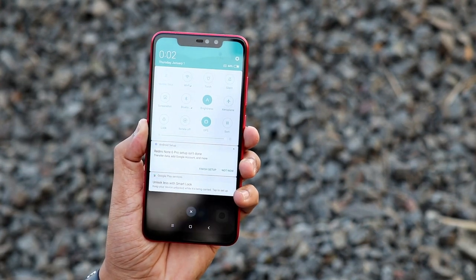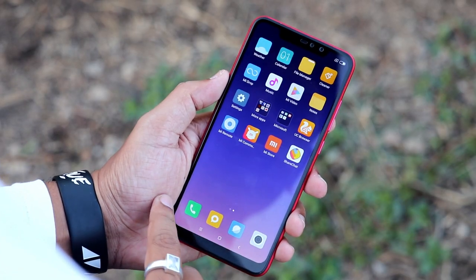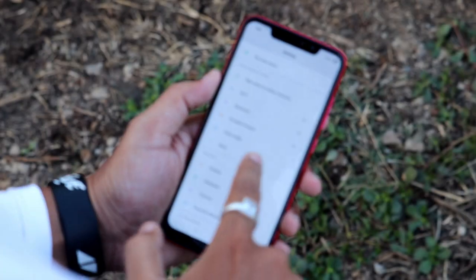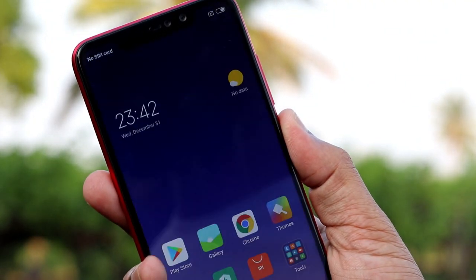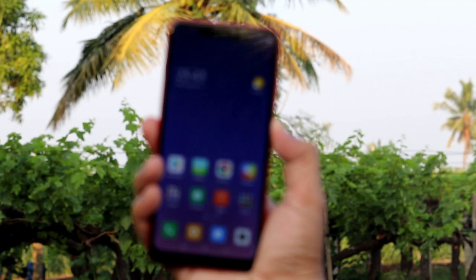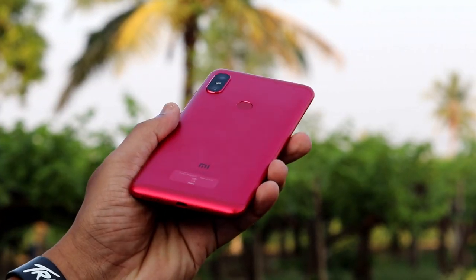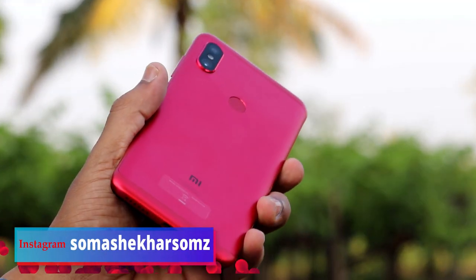As compared to the Redmi Note 5 Pro, some features are also the same as the Redmi Note 6. Compared to the POCO F1 and Realme 2, the fingerprint sensor unlocks in a quick fraction of a second. However, it will be a slight delay compared to POCO F1. The Note 6 Pro and Redmi Note 5 Pro share similar highlight features overall.